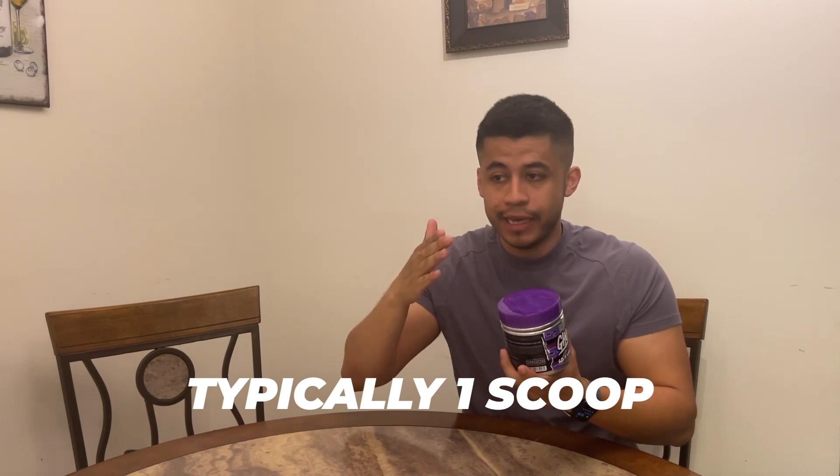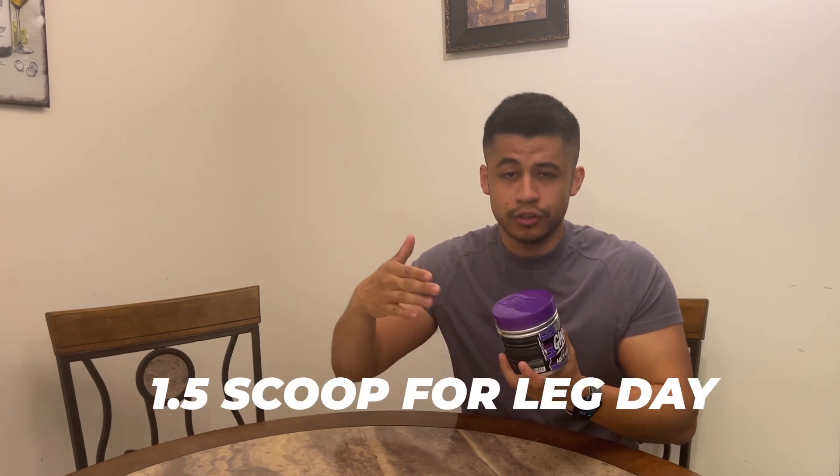For me, I'm going to start with one scoop and see how I feel. Typically I'll do one scoop, and maybe for leg day I'll do a scoop and a half. This is brand new so I haven't tried it yet — let's go ahead and open it up.